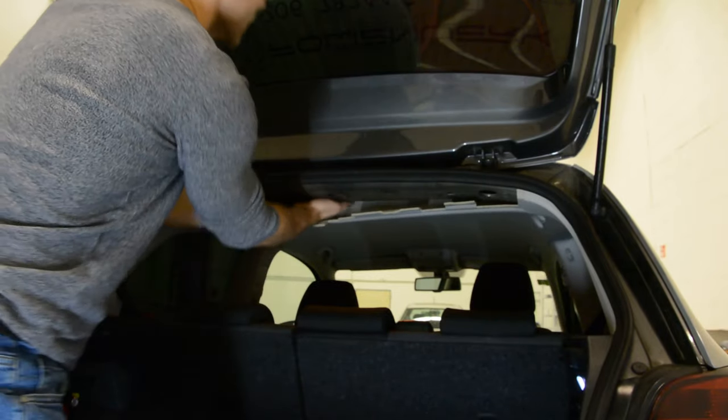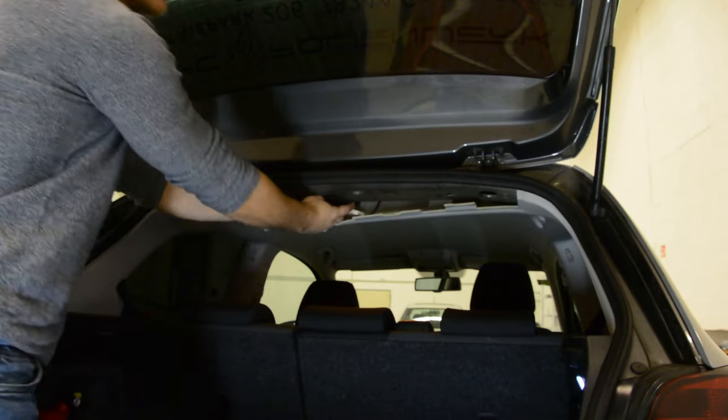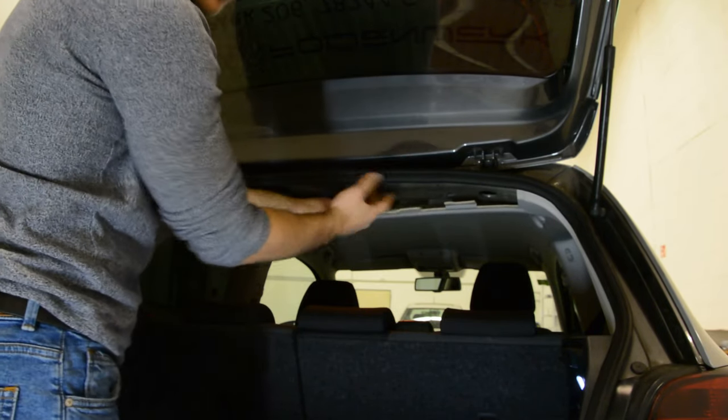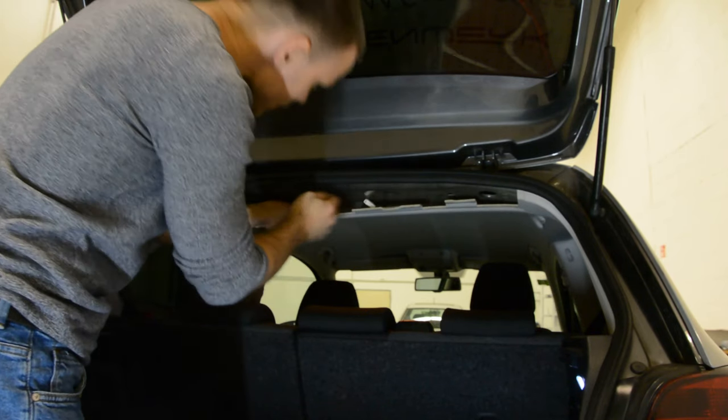First of all, you will have a cable. If you have a GPS navigation system, maybe you will have two. Please connect the cable.